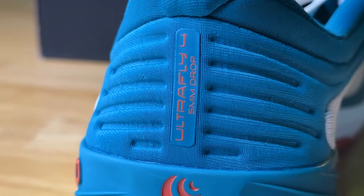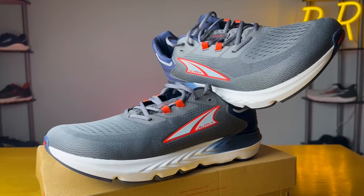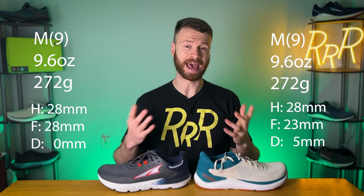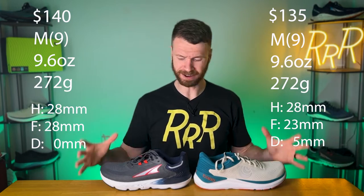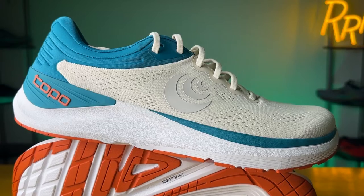For my first Topo Athletic running shoe, I picked the Ultra Fly 4. It's a moderate stability, moderately cushioned running shoe with a wide toe box and a low drop, which makes it the perfect shoe to compare to the Ultra Provision 7, which also has a moderate level of cushion and stability with a wide toe box. The big difference is the Ultra Provision 7 has a zero millimeter heel-to-toe drop while the Ultra Fly 4 has a five millimeter drop. They both weigh 9.6 ounces, have 28 millimeters of stack height in the heel, and both cost about $140 — making them a very similar experience on paper. However, there are some key differences to point out.